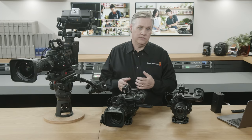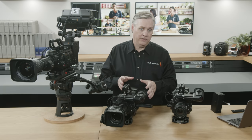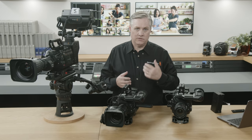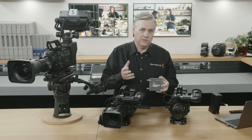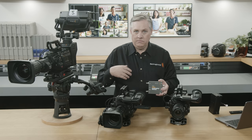We do have one more feature to show. The URSA Broadcast G2 actually has live streaming built in. We'll ship that probably early in the new year as a free software update. The camera can stream to YouTube and Facebook, but where it's really most powerful is when you're streaming to a switcher — and that's where ATEM Streaming Bridge comes in. The streaming bridge receives a live video stream and converts it to video, and you connect its video output to the switcher. Now the camera can stream over the internet to your switcher's input.